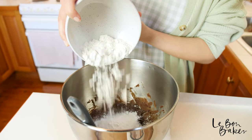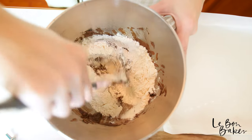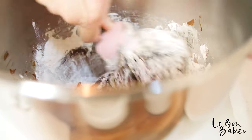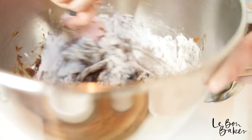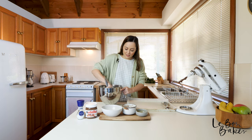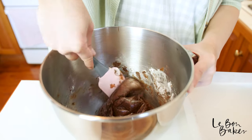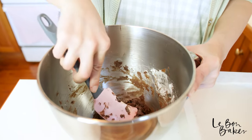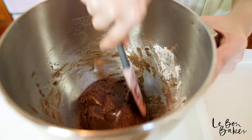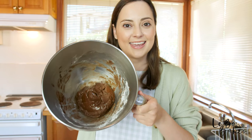Now all we need to do is add in our flour. I'm just going to pour this in and then start to fold it. This is already starting to form a beautiful chocolate fudgy dough-like texture, and it smells really delicious already — and we haven't even started baking yet. Check out the texture and consistency: literally a dough of chocolate, amazing, fudgy goodness.